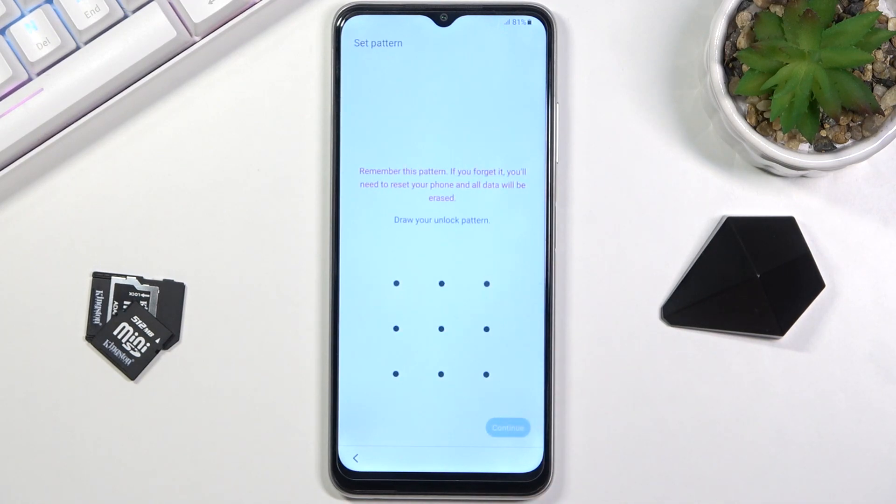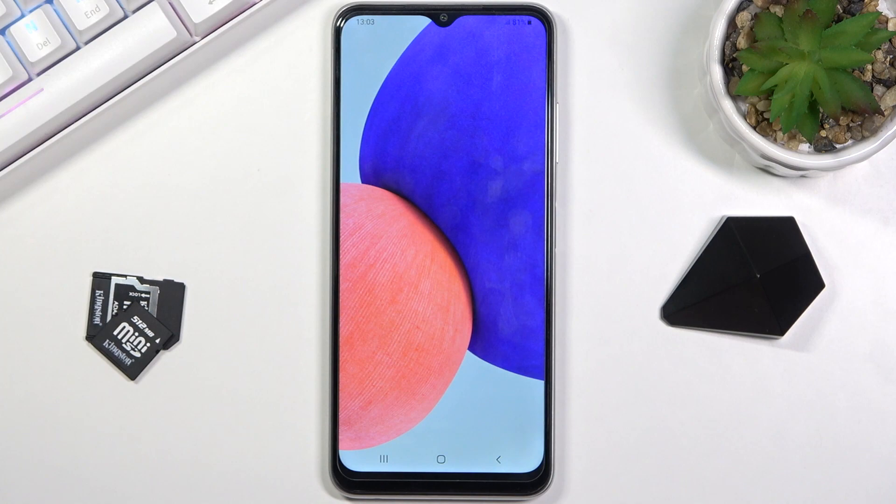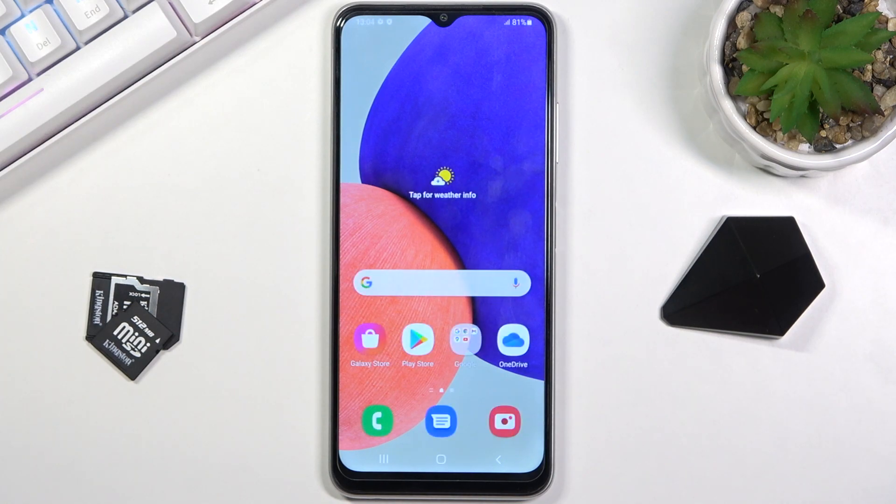I'm going to set up a pattern. Draw the pattern, continue, redraw it to confirm — and it's now set. Finish up, and that's it. We should now be on the home screen, and there it is.